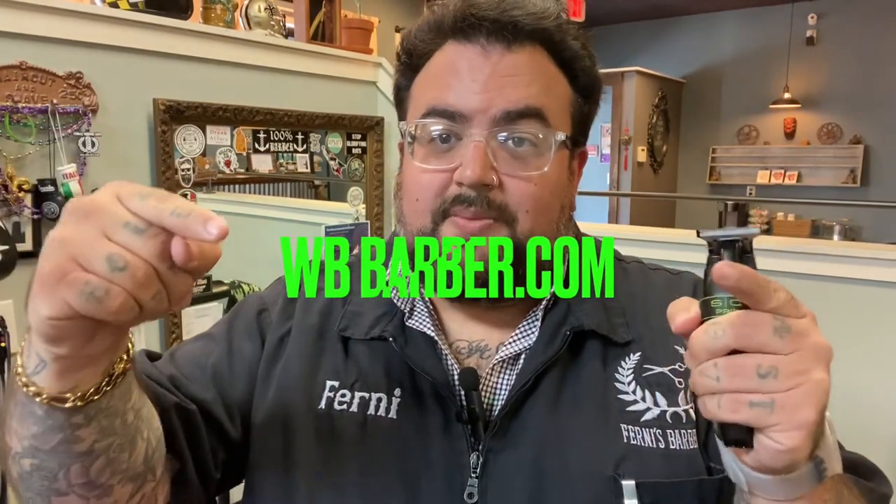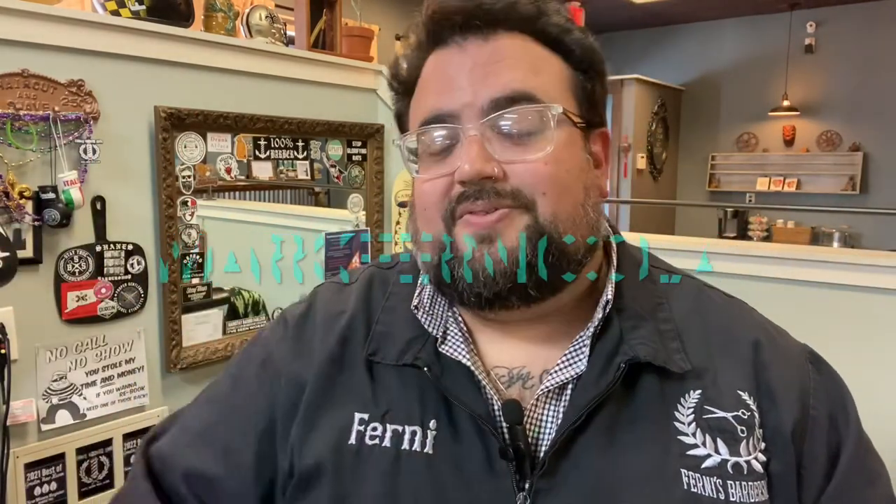Alright guys, today we are talking about the Absolute Hitter from Stylecraft — is it still an absolute hitter or an absolute miss three years later? As always, whatever equipment I review on this channel, you can go to wbbarbersupply.com. They've been in business since 1939. Anything you need — trimmers, clippers, scissors — use code Mark Pernicola to get 10% off at checkout. WB, you guys are awesome.